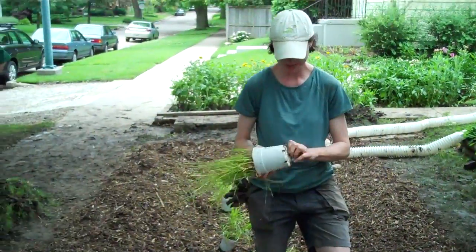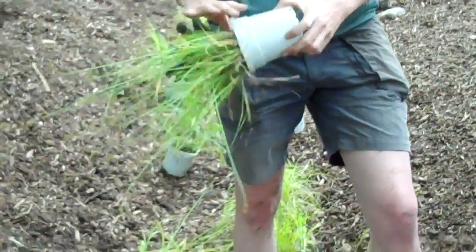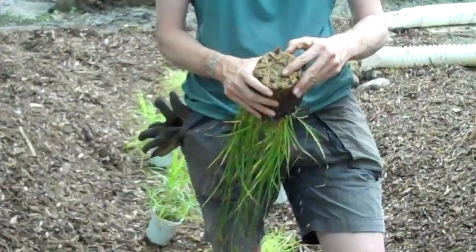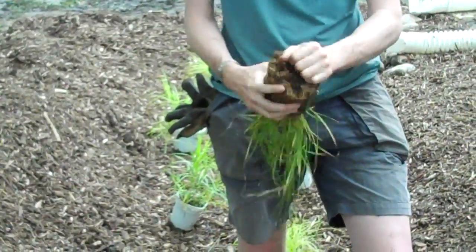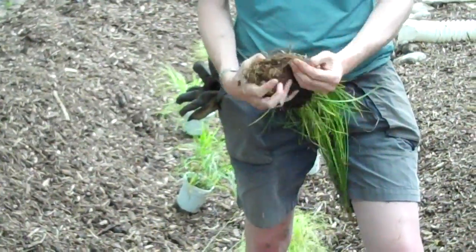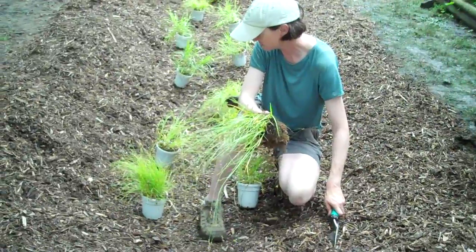You'll see that there are roots growing through here, so you just want to kind of tear them off. You can see it's actually kind of root bound, and you want to just loosen it up. You want to be rough with it, but not too rough. Generally speaking, I plant these things about two feet apart.